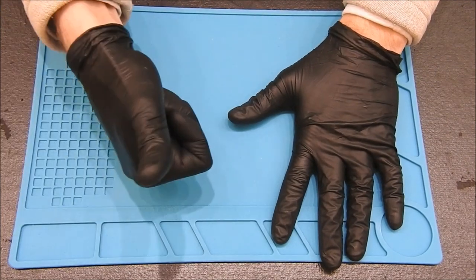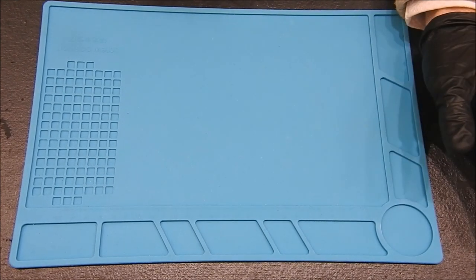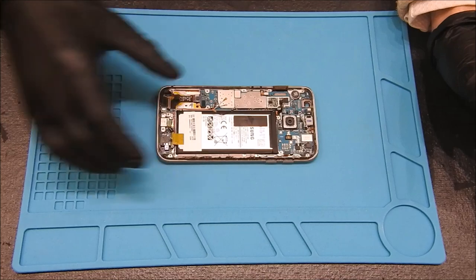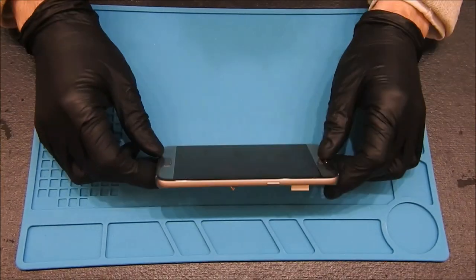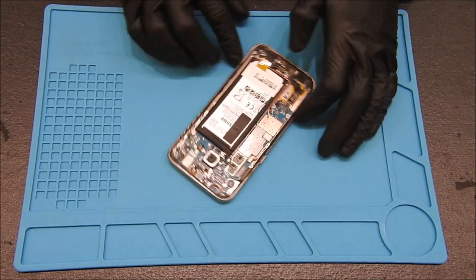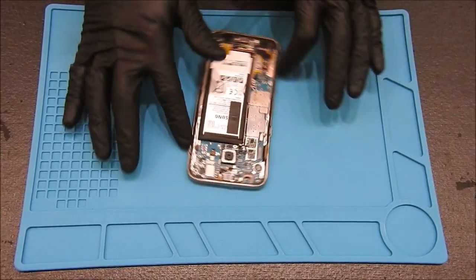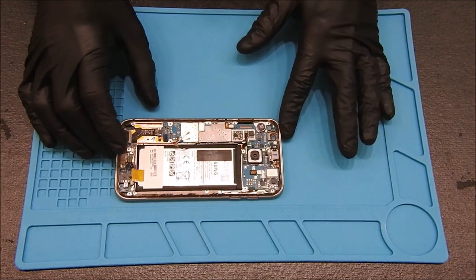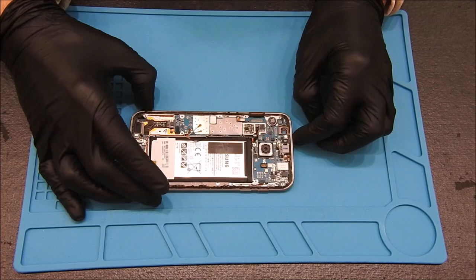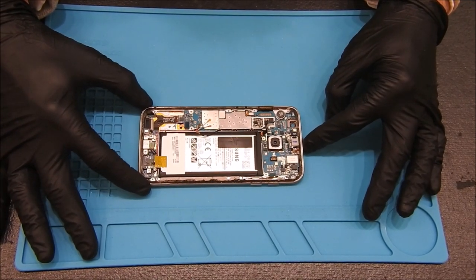Welcome back to another repair. Today we have something new and different: a Galaxy S7 with no image. With a little bit of YouTube searching, I found out that sometimes this little chip right down here can get burned out. We're going to double check the line, replace that chip, and see if we can fix it.